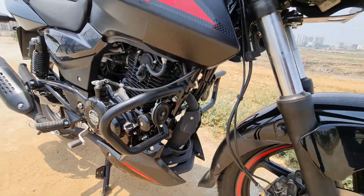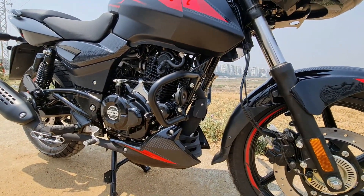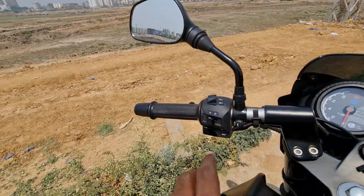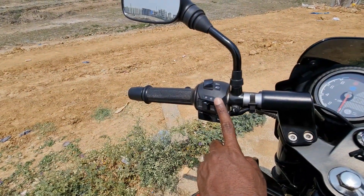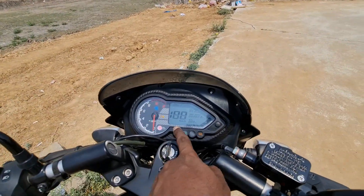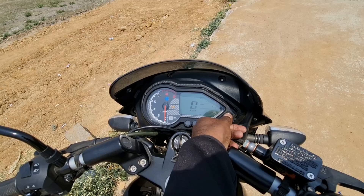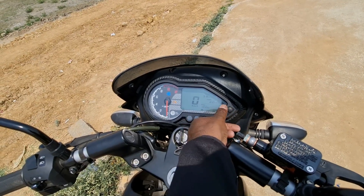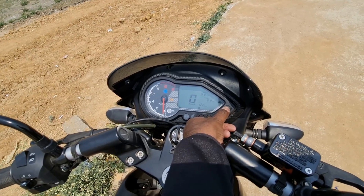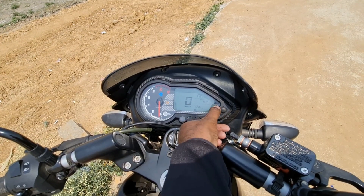This is the Pulsar's trademark twin horn system, which offers a nice horn sound. The backlit switches are also a signature element and a nice feature on the Pulsar.